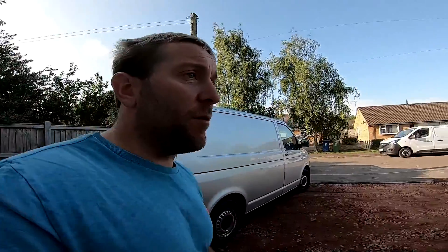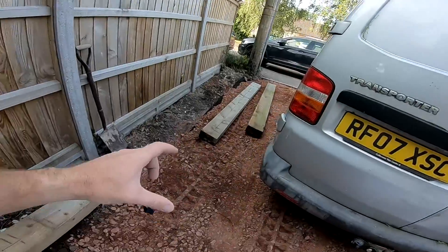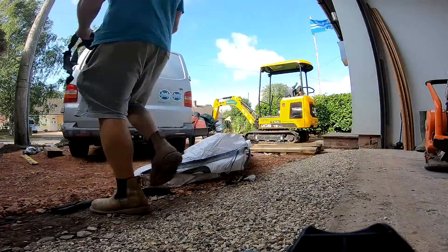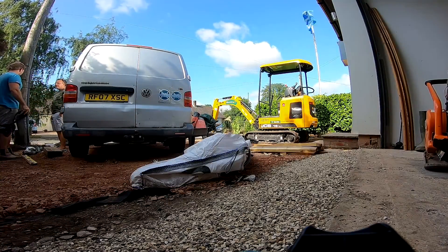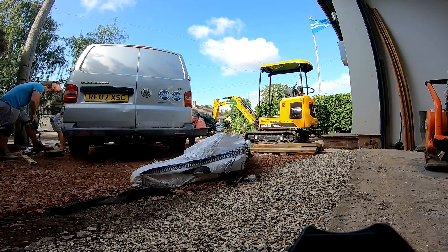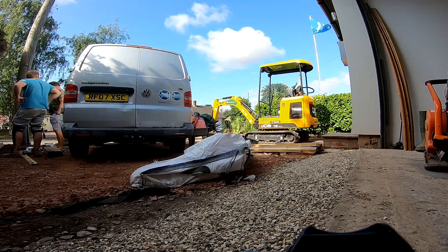Right then, it's day three of this job and it's been pretty good - beautiful morning. The trusty digger goes back later on today. What I'm going to be doing today is getting the sleepers in down both sides, then raking out all this hardcore, getting that nicely flattened down and wacker plated. My brother Jordan turned up to see how I was getting on and generally irritate me - usual stuff. He also looks after Big G when we go on holiday.